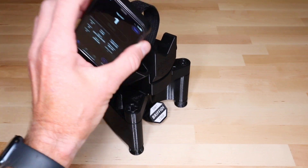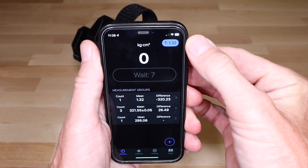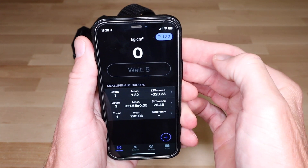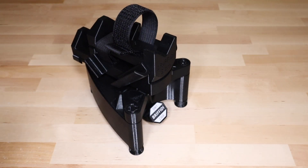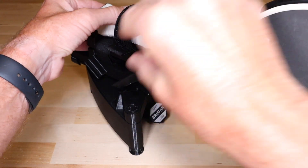When activated, the tear button displays the value that will be subtracted from subsequent measurements. Mount the paddle with the face perpendicular to the ground and take a measurement.